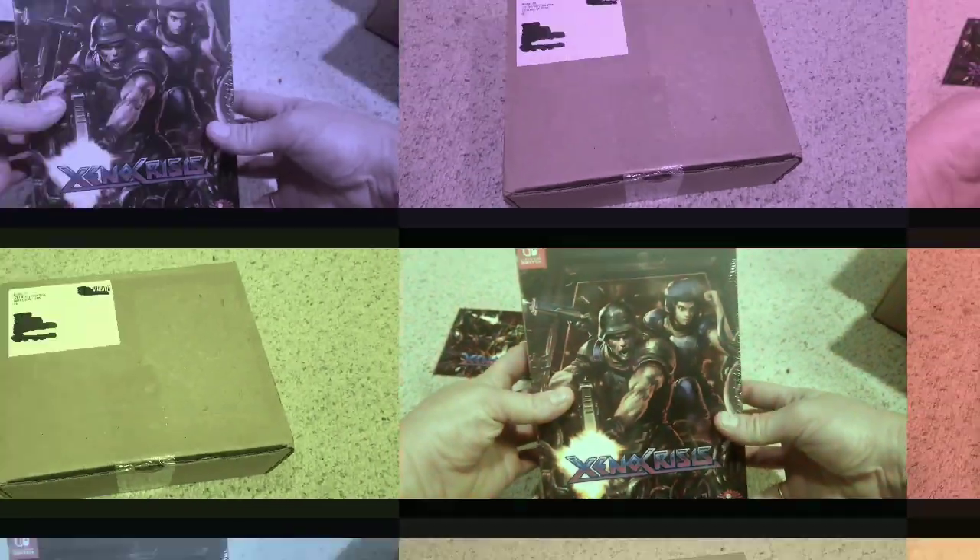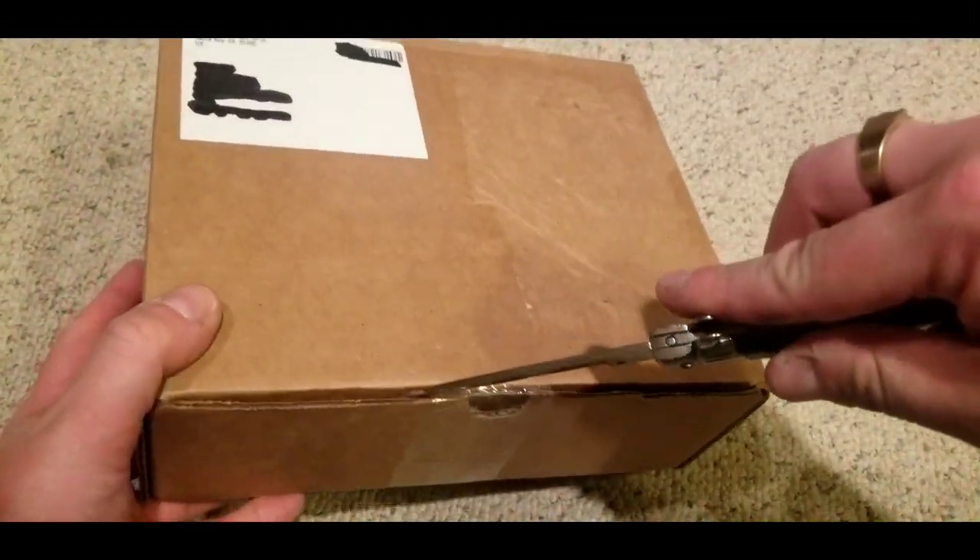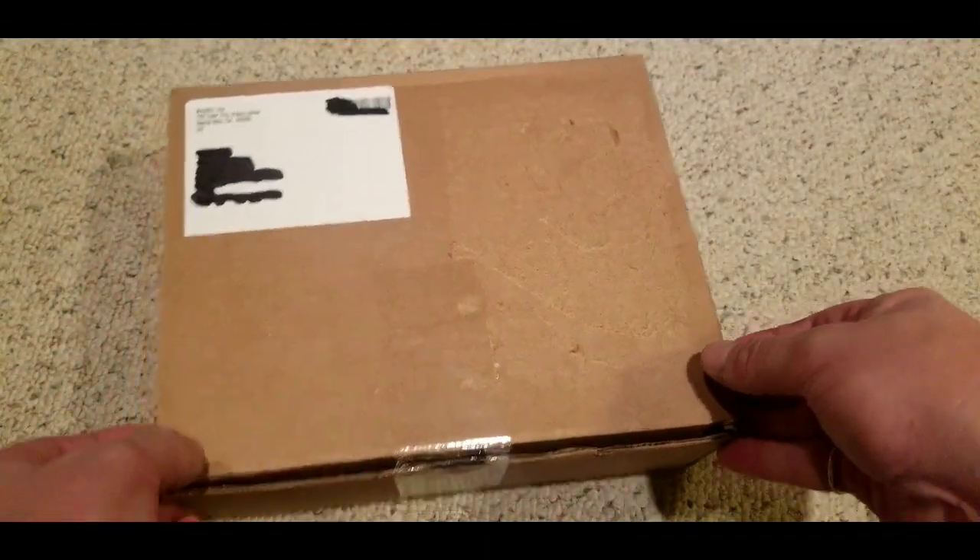I downloaded it for the Switch and it's a really, really awesome shooter. But we'll get into that in another video. Now we're going to unbox Ikaruga.